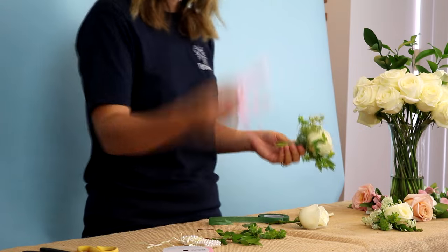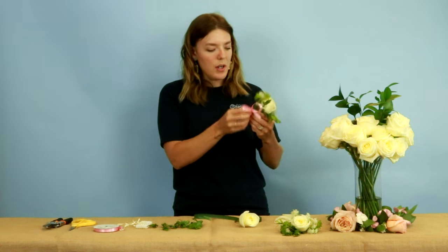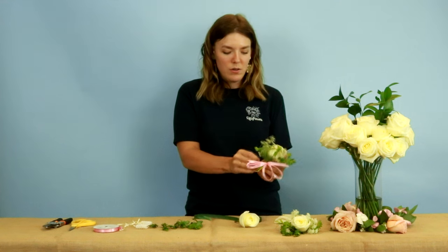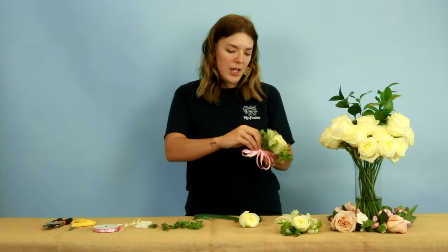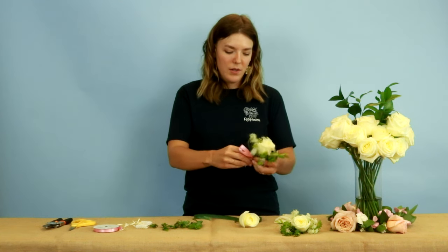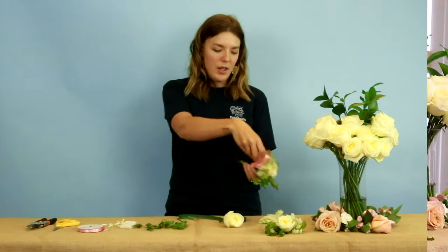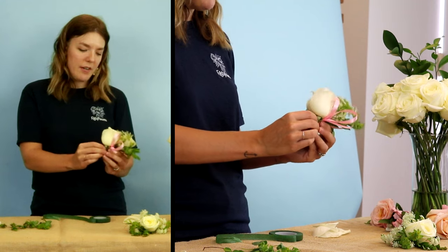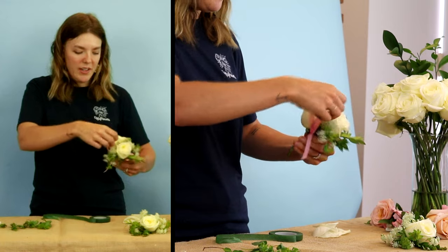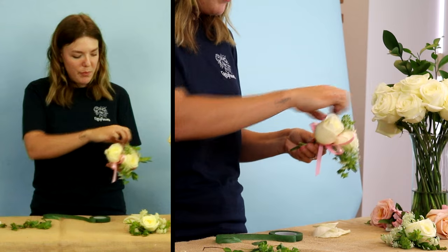I'm going to go ahead and add my bow — it just comes right in here. I'm going to tie it on to this little stone gathering here. Bring that up and pinch it right there. Add your second rose. You might need to figure out where it wants to live based on how they're shaped. Play with your filler and your bow.